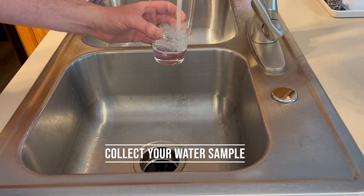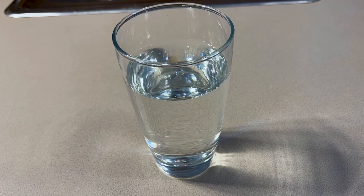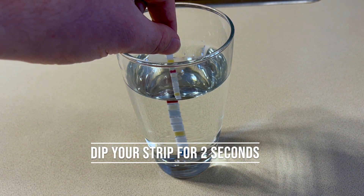The first step is to collect a water sample that is deep enough to dip one of our test strips into. Then you'll take one strip and dip it into your water for just two seconds, then quickly remove it.